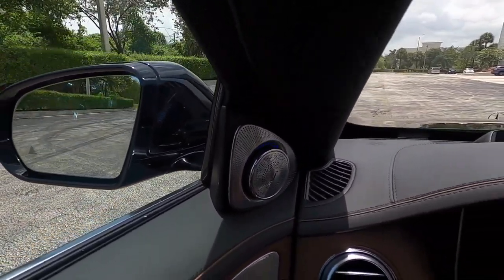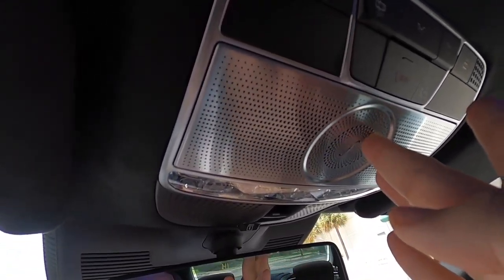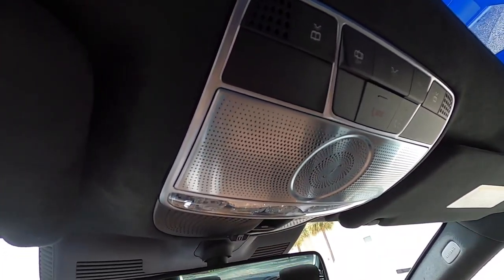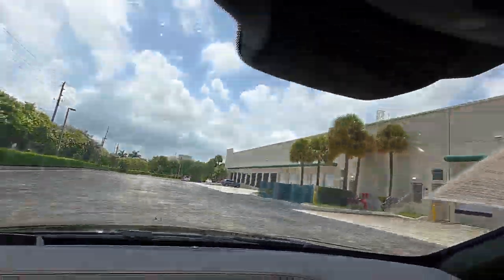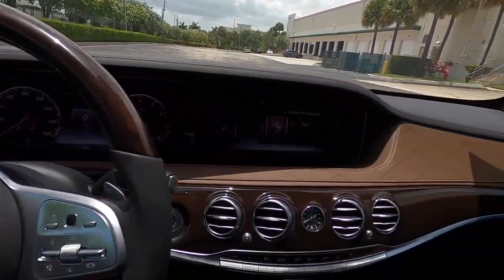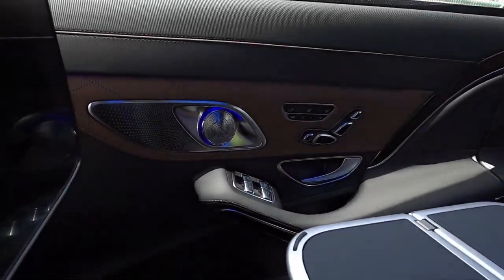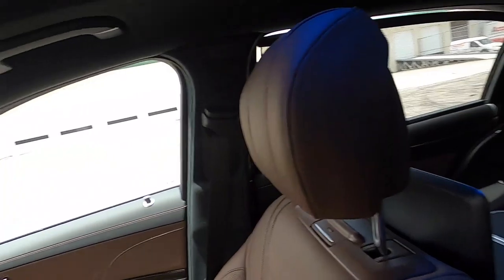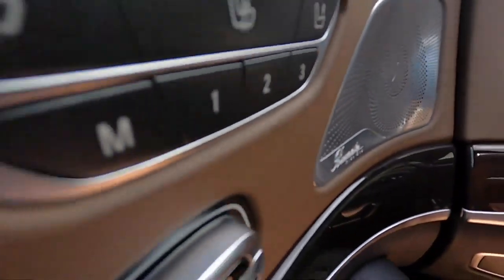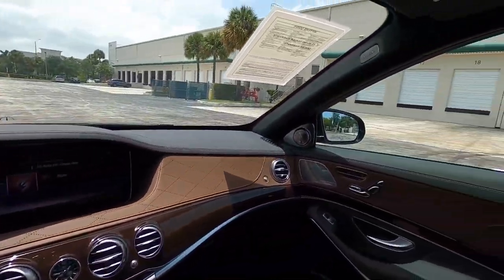That's really just one component of the Burmester high-end 3D system, which I believe is a $6,500 option. We have another speaker up here — a little center channel — which actually replaces the sunglasses holder. There's another center channel that's part of the Mercedes-Benz front bass, introduced in 2014, where the entire dashboard is kind of a subwoofer enclosure. In the back you have more tweeters with ambient lighting around them, another center channel, door speakers, and if you open the door there's yet another massive door speaker. You're definitely covered in the sound department.